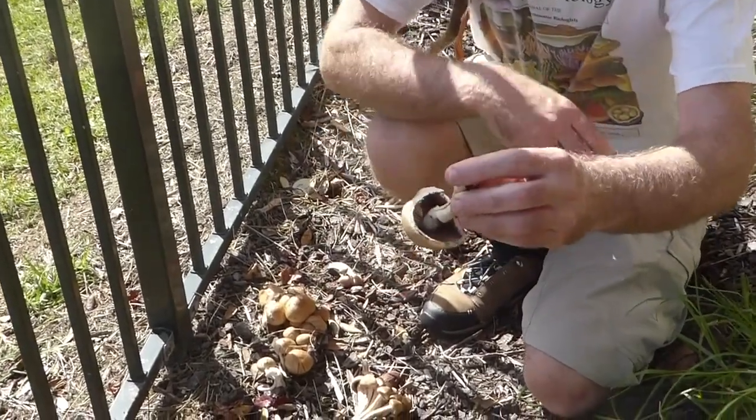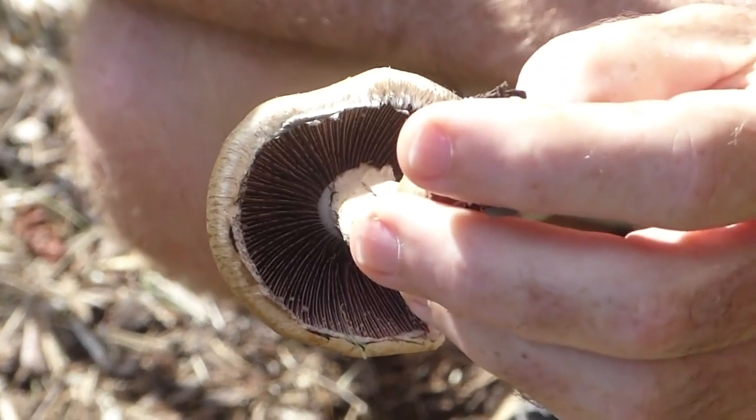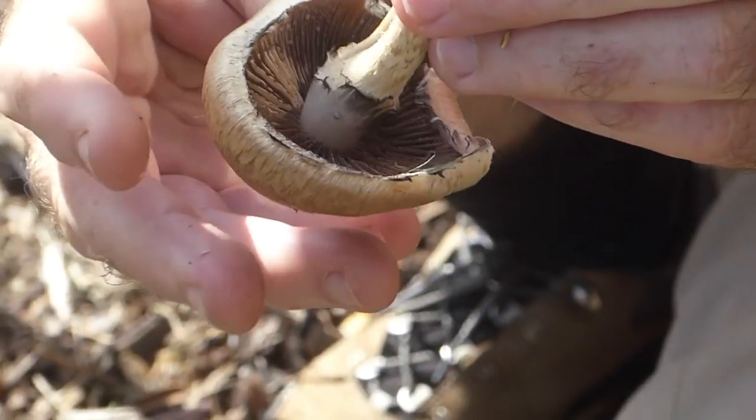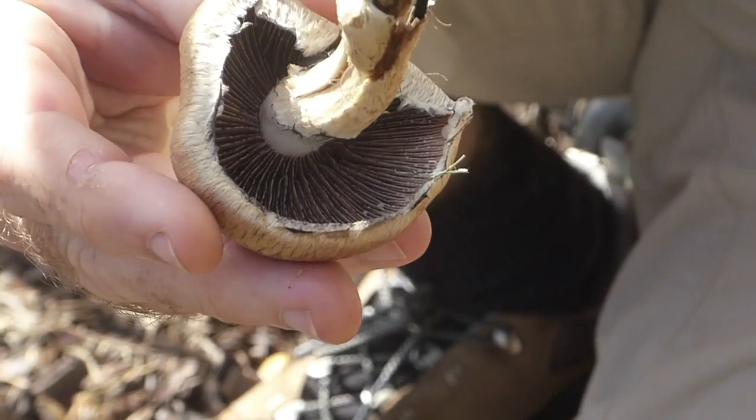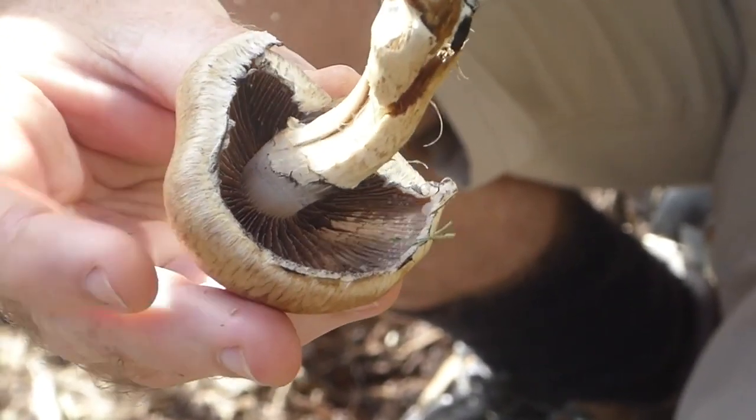If we look at a bigger specimen, where you can see the gills, you can see the ragged edges of that Cortina there. You might also be able to see there's some dark colouration around there — and that's the spores. So this is a very dark black-spored mushroom.